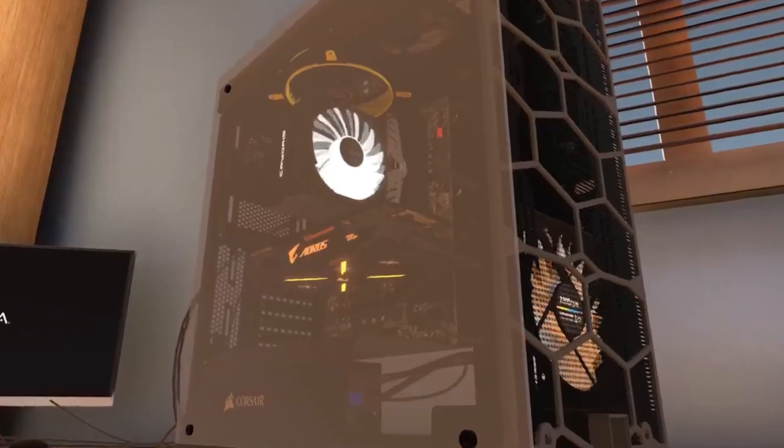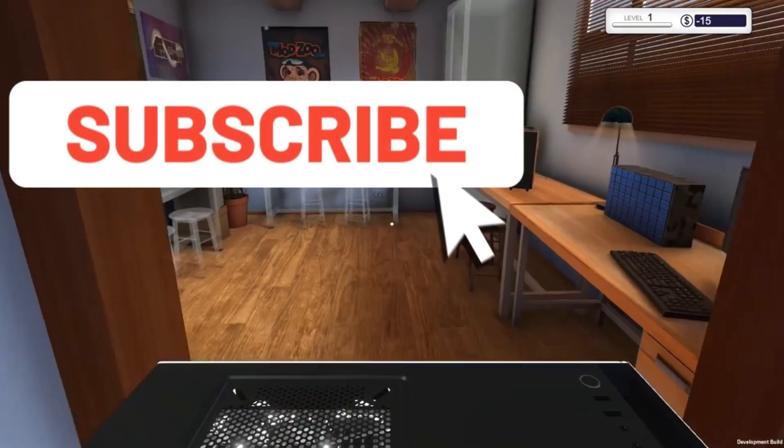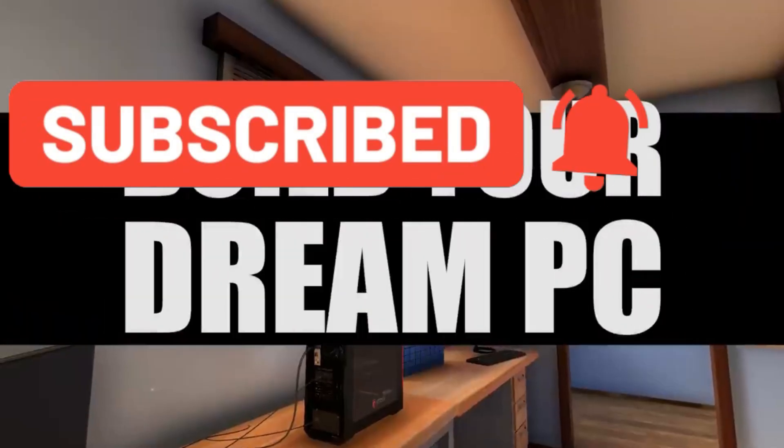What is going on, you guys? Your boy Famous Kid Video Gaming is in the building. Before we go any further, make sure you hit the like and subscribe button. It's always a big help.